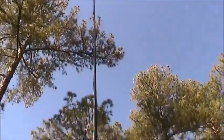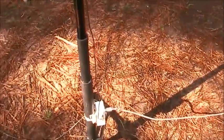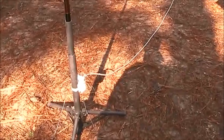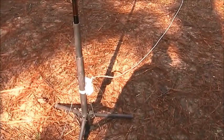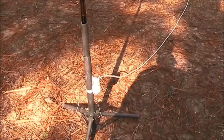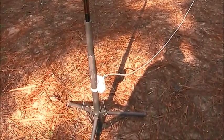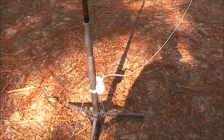The core is a T157-2 powdered iron. The pole goes up to 17-and-a-half feet, and the wire itself is about 16-and-a-half feet, which is a quarter wave on 20 meters. So it's set up quarter wave, bypasses the core on 20 — no core on 20, and the coil engaged for 40.